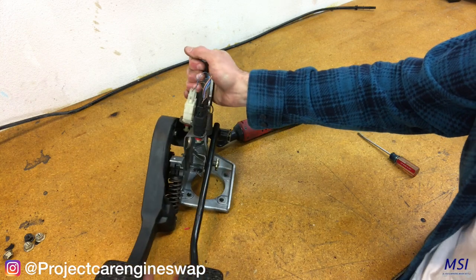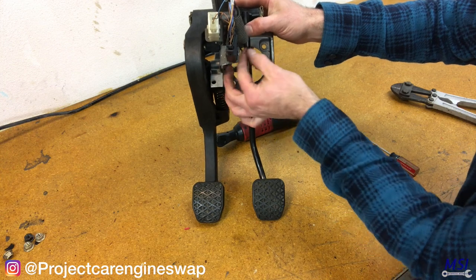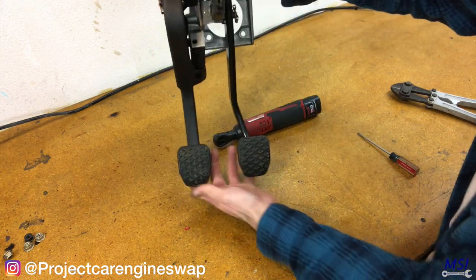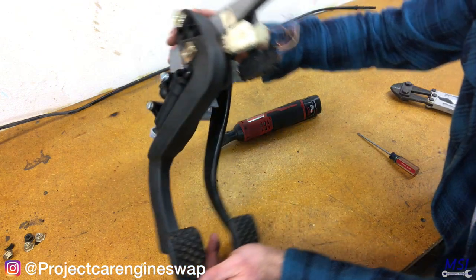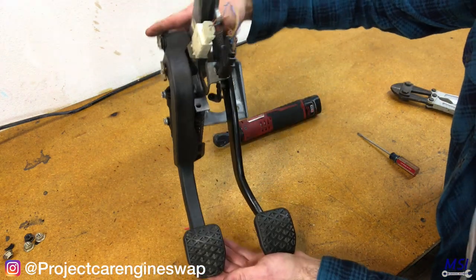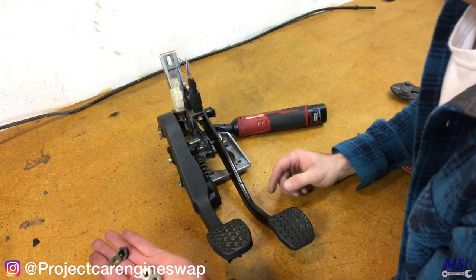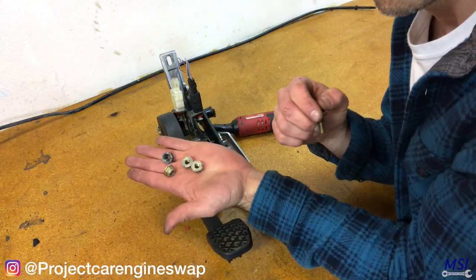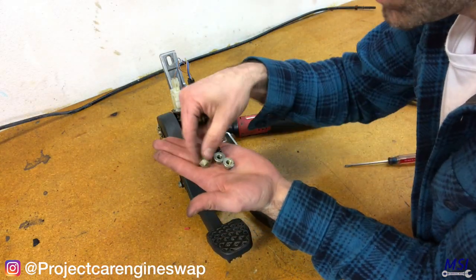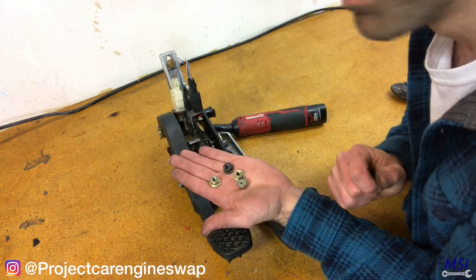Just leave this like this. No point in connecting the spring yet. And here we are — our pedal assembly is complete. It mounts with four M8 nuts and one M8 bolt for the top. Quick and easy. Clutch pedal assembly complete.